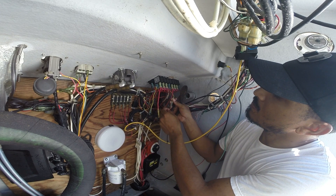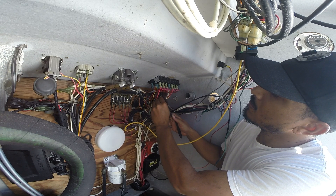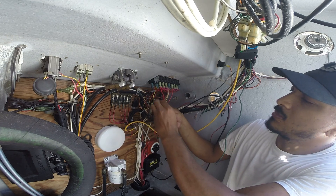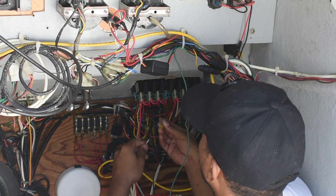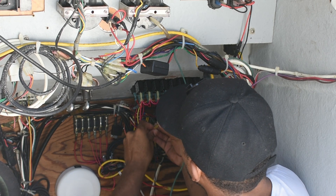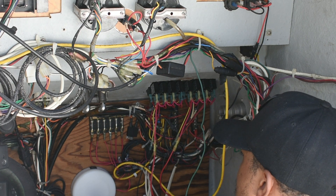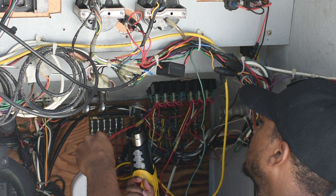Off camera I measured out the length of the positive wire and negative wire I would need to join to the existing wires to connect them to their bus bar. I also crimped the ring terminal on the end of each wire — four wires in total, two for negative, two for positive. I always use heat shrink bud connectors and ring terminals. Now it's time to get those all shrunk down and seal those connections.